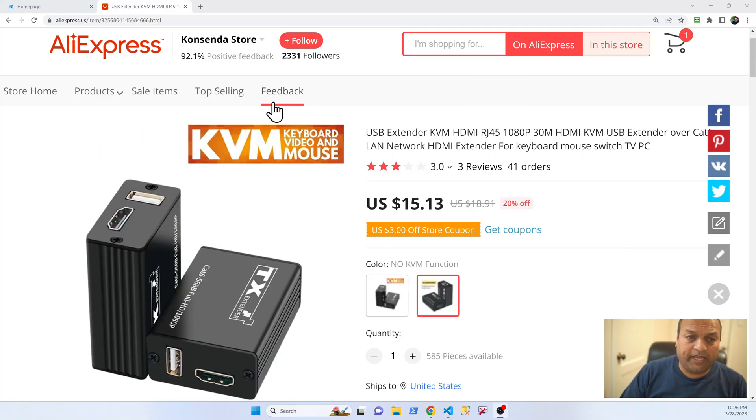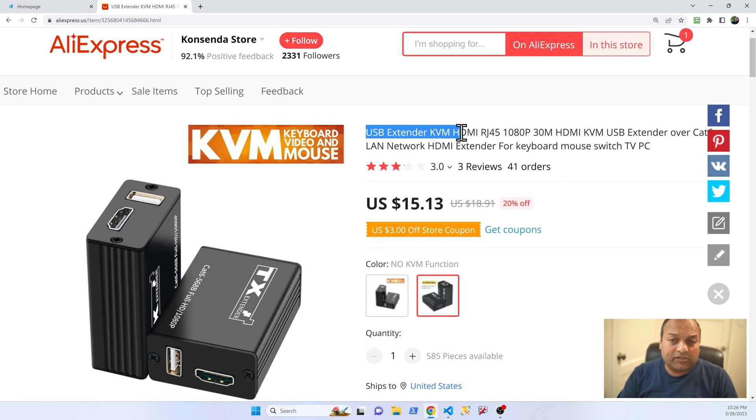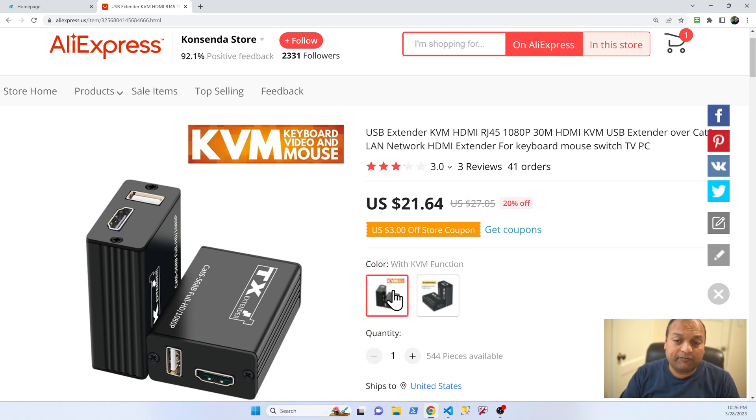Here is the product page — this is the USB extender KVM as we looked at. There are two different products: one has no KVM functionality at $15, and the one we just reviewed with KVM — meaning keyboard or mouse support — costs $21.